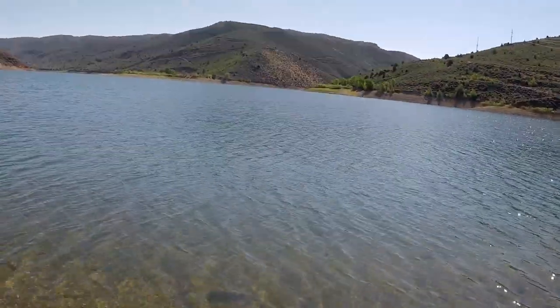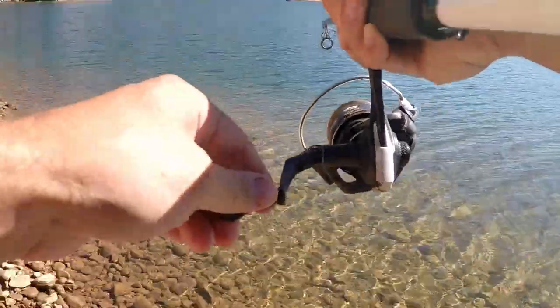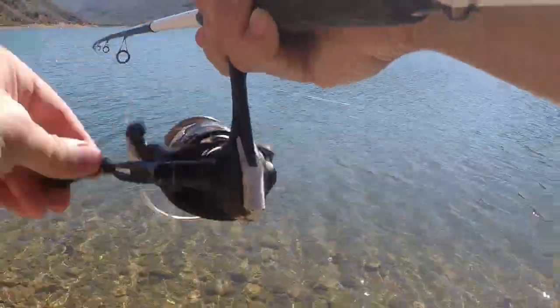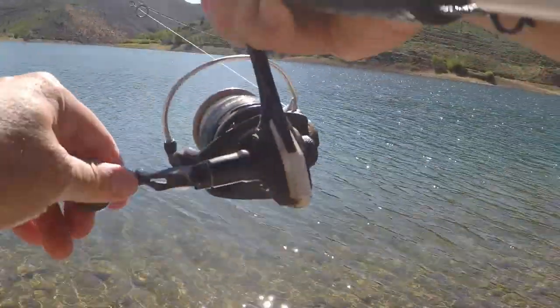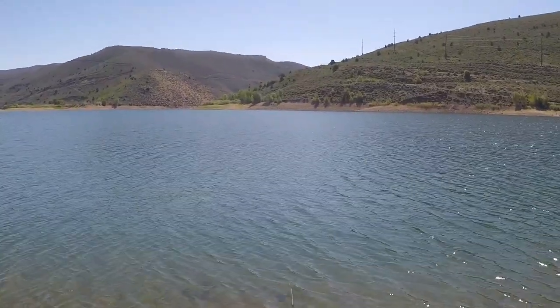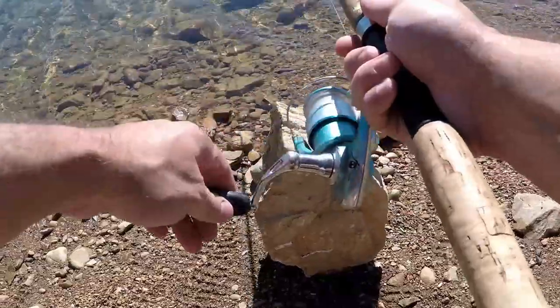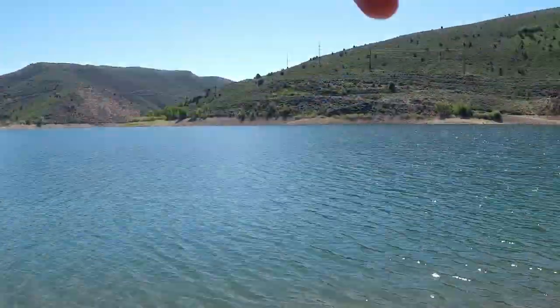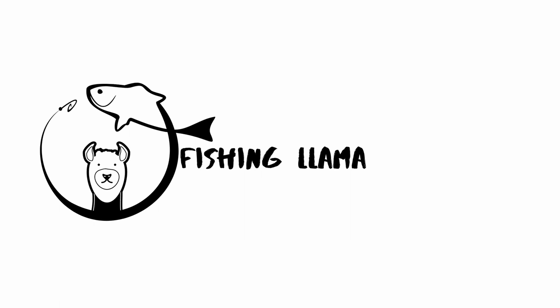Believe it or not guys, the magic PowerBait today is red, white and blue — which I never use. Missed him! I missed him. I don't care — all right, it's gonna be as good as.